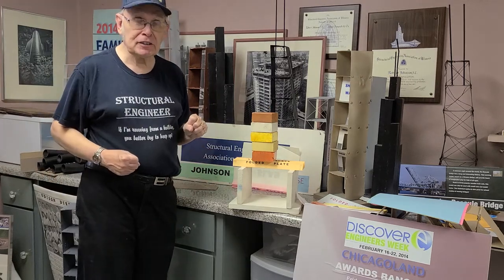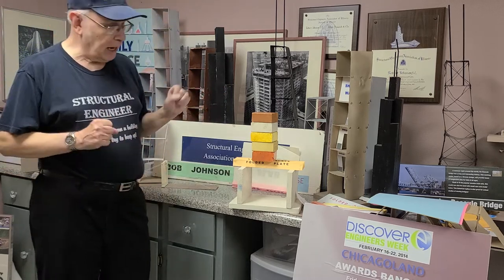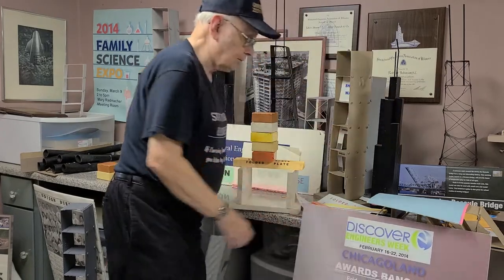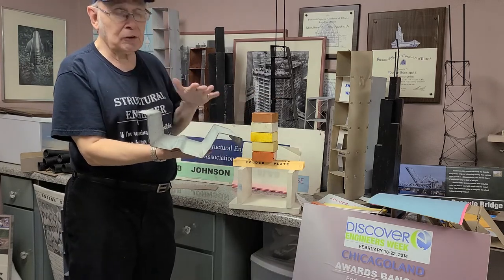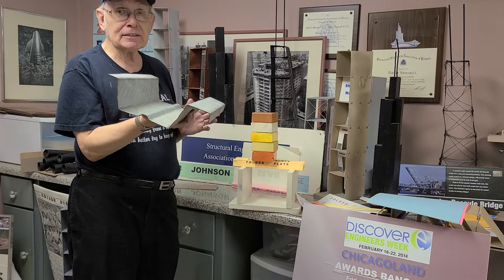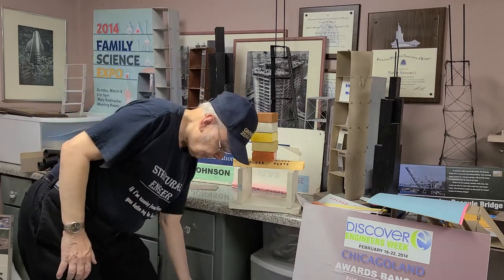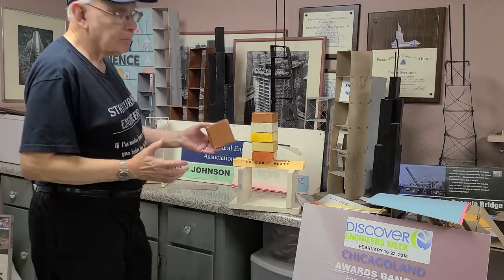So here we have a simple demonstration for children, high school students, and even parents — why shapes are important. What does this have to do with structural engineering? I bring out a piece of metal deck. Here we have our folded plate, the metal deck. We place concrete on the top of this, and this is what you're most likely standing on when you're in an office building or a hospital. The metal deck is also used in roofs of all kinds of big box stores. Here we show to children a simple demonstration on how shapes are important.